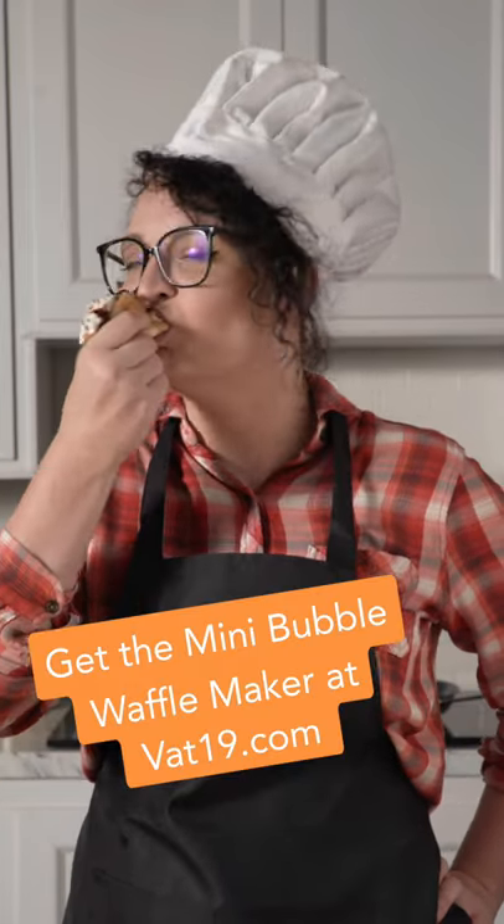And that's how you make a mini bubble waffle ice cream taco. Mmm. VAT-19!